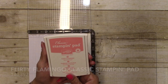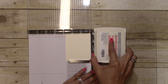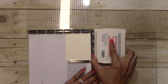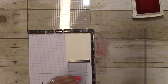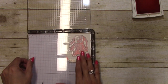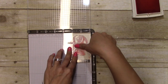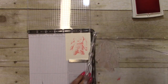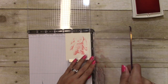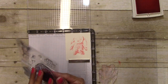You want to ink that up in the darkest color, so I'm going to use Flirty Flamingo. It's okay if you get it right there so it won't come off. I'm just going to press down and make sure that the color transfers onto the paper just like that. Then I'm going to flip this around and get the second bunny.